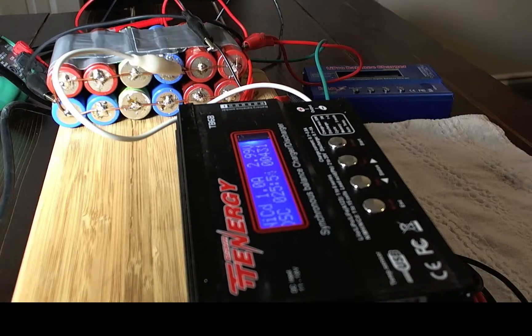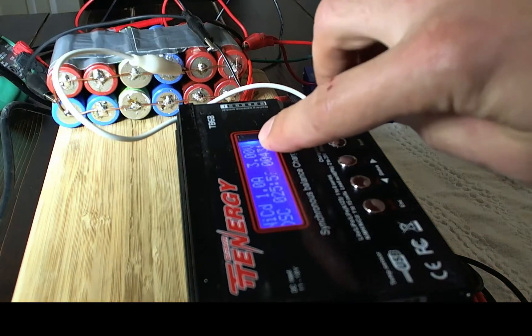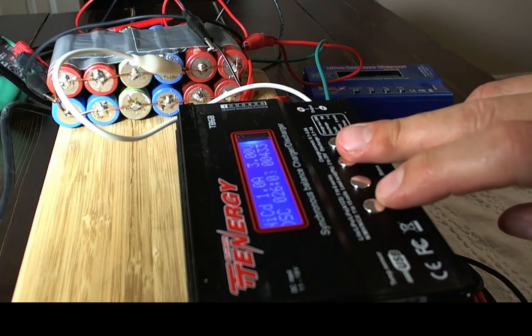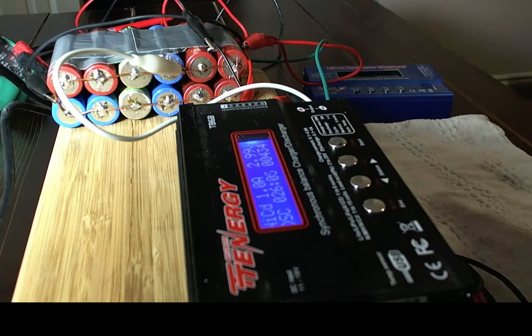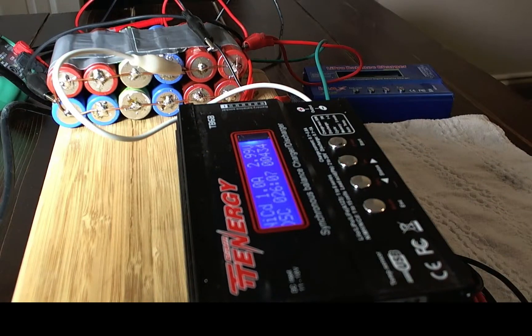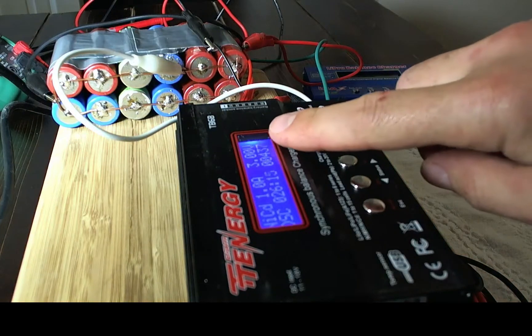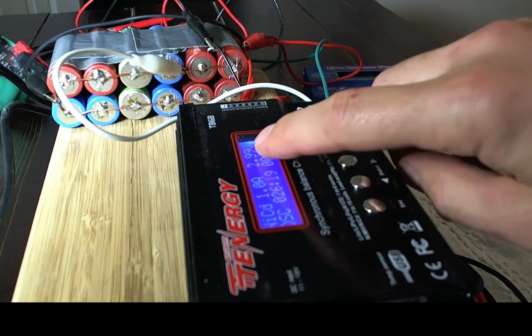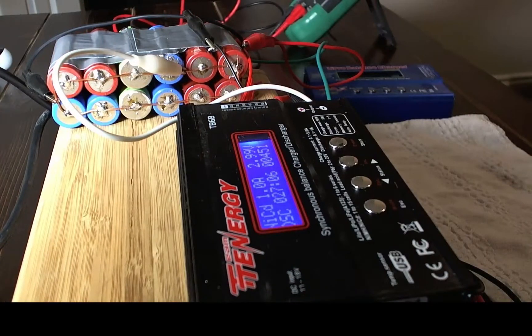I don't know what's going on — obviously it's reading this incorrectly. I have calibrated this thing by holding these two buttons when you power up and putting in an accurate current. I also measured it with my multimeter, and that should be calibrated. I don't know what's up with this reading — it's kind of crazy. I don't think the batteries are reading 3 volts at this time. This thing's got problems.